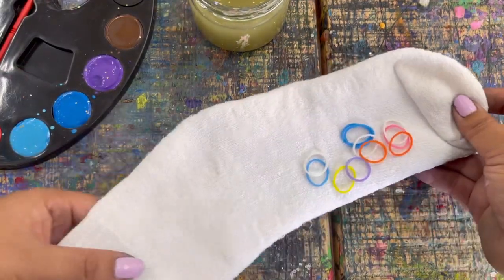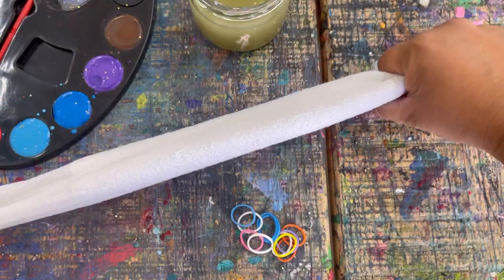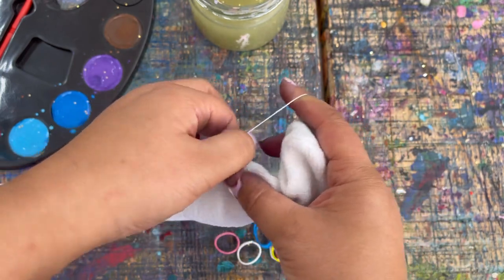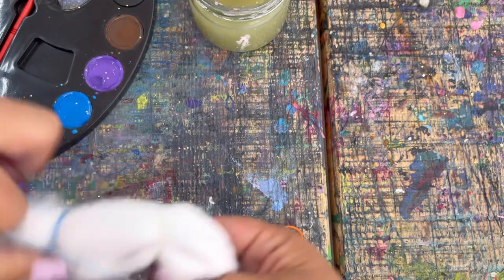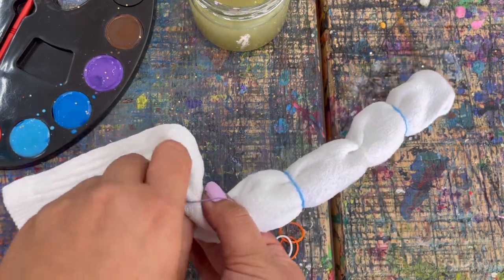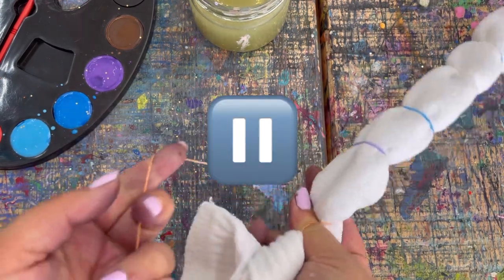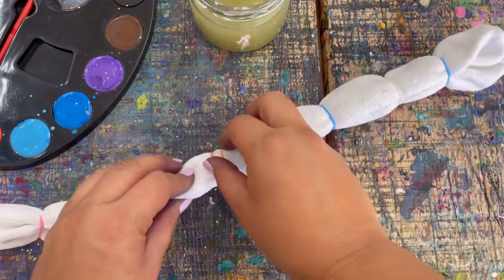For the first step we are going to tie some elastics around our sock. Going lengthwise — the long way — we're just going to bunch it up into a tube and add elastics going all the way down. You can do as many or as few as you like. We are going to be painting this and adding different colors to make a caterpillar. Go ahead, press pause, and add elastics on your sock all the way down to the bottom, then press play when you're ready.